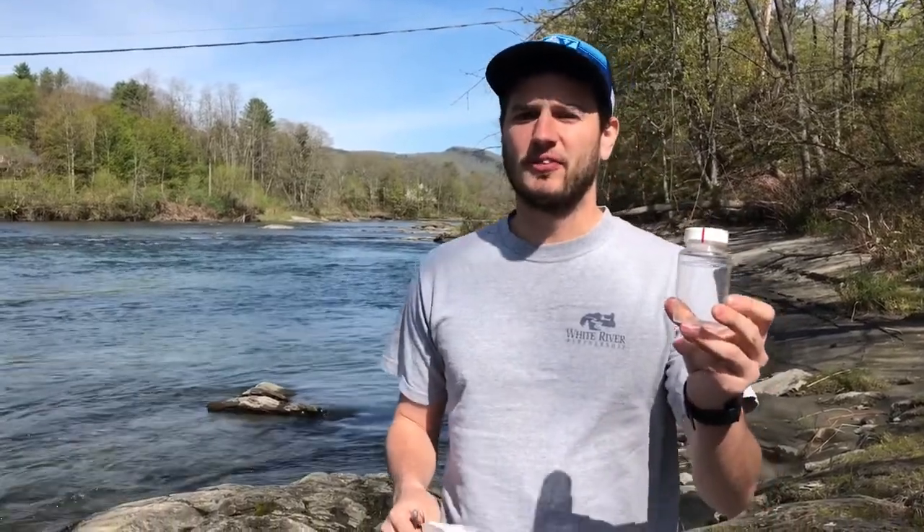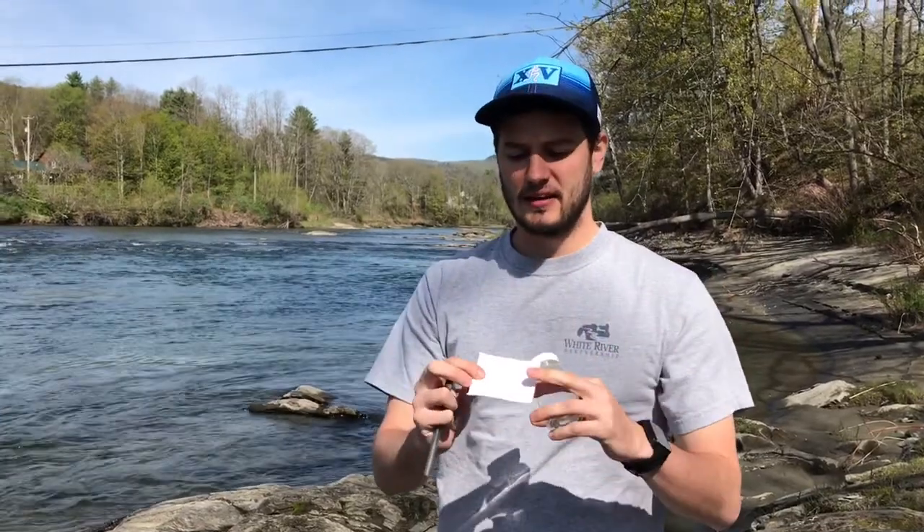Hi everyone, my name is Christian and I'm the Program Coordinator at the White River Partnership. Today I'm going to show you how to take an E. coli sample. The first thing you want to do when you get down to the water is make sure you have all the equipment you need. You're going to need your sampling bottle — make sure it's sealed — and your data recording sheets and a pen.